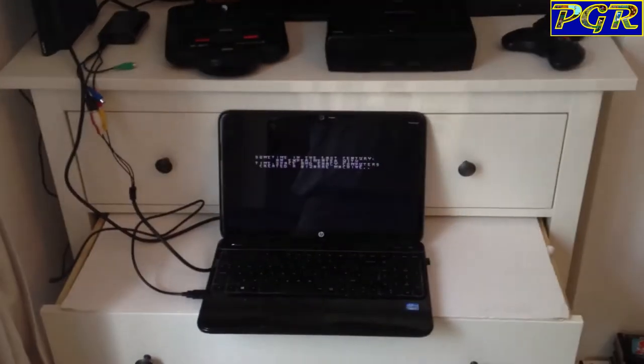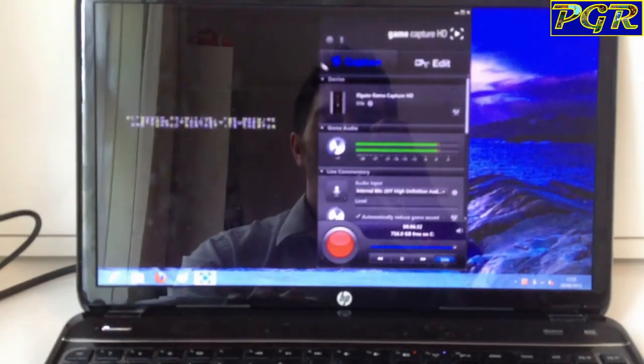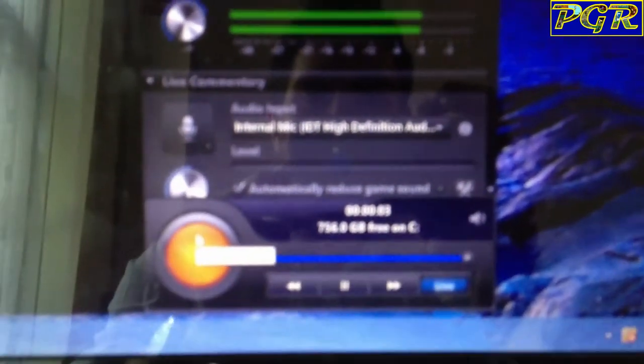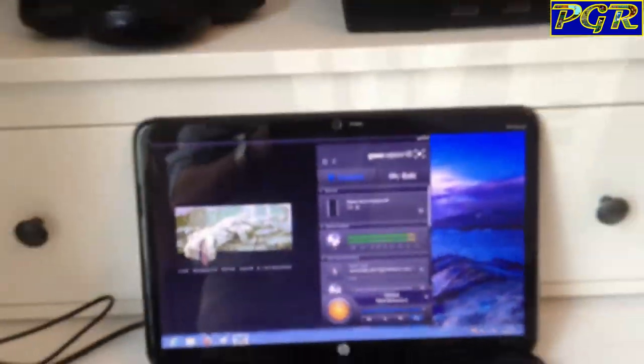It will record your gameplay. As you can see here it's gone full screen — you can see myself in there. You just go down, click record, and we're recording. It's as simple as that and it's a really, really handy little unit.